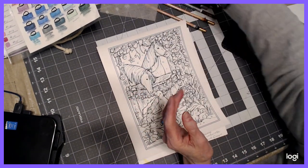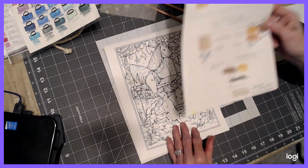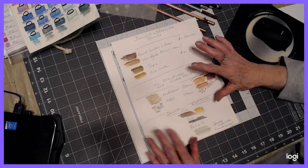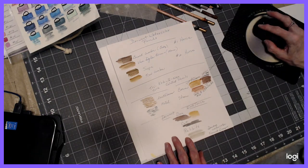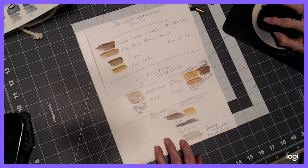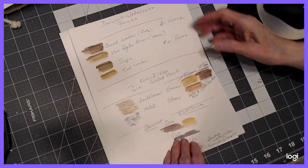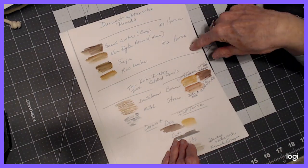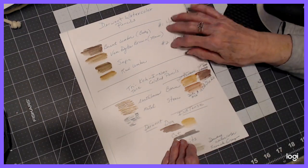So that's the supplies I'm going to be using in this picture. I have tentatively — I'm not saying these are all the colors I'm going to be using, I haven't worked out the colors for the whole picture yet — but I will tentatively be using these. I'm going to be using a Burnt Umber and a Van Dyke Brown for one horse, and for the second horse, a Sepia and a Raw Umber. That I'm pretty sure of.